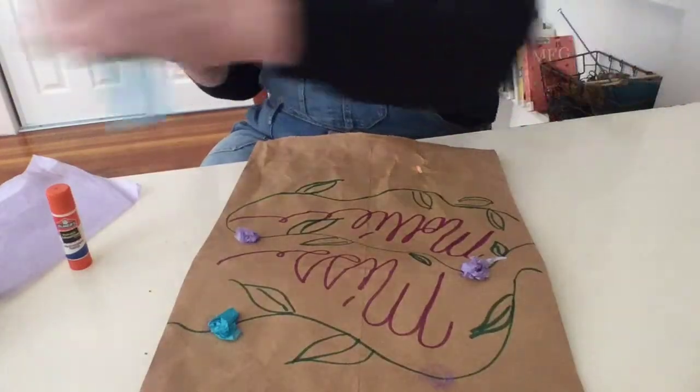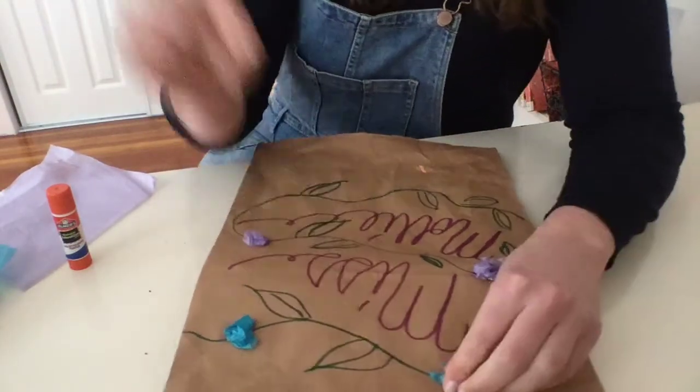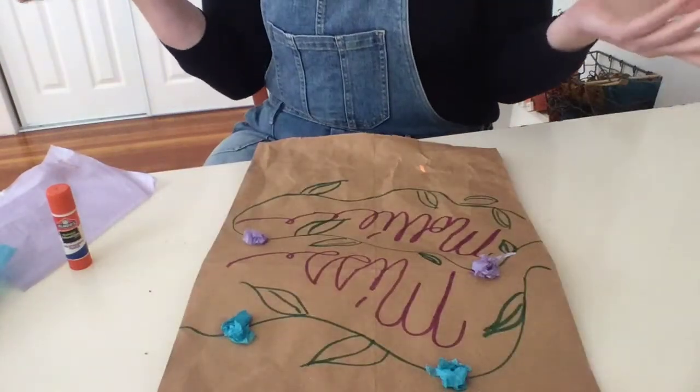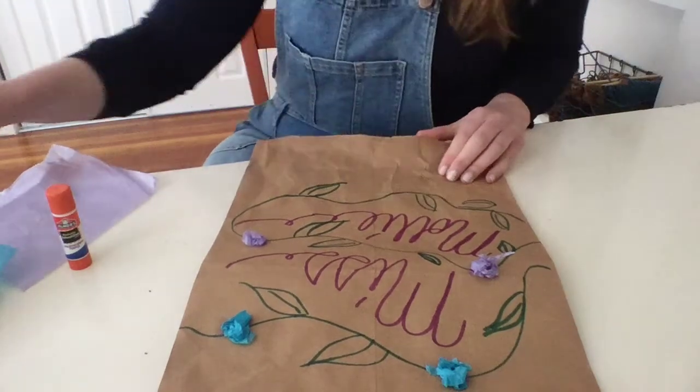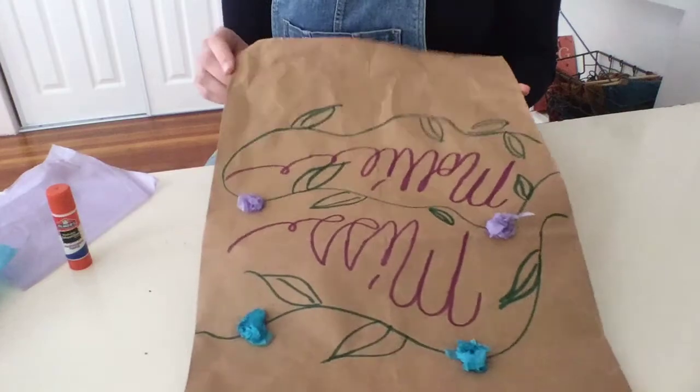Oh, this is looking prettier than I thought it would be. Those flowers came out really well — I'm really excited about that. So the next thing we're going to do is roll your paper bag. This is going to be the rim of your hat.